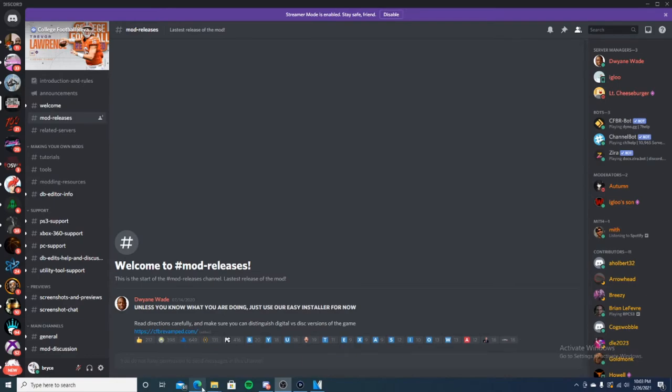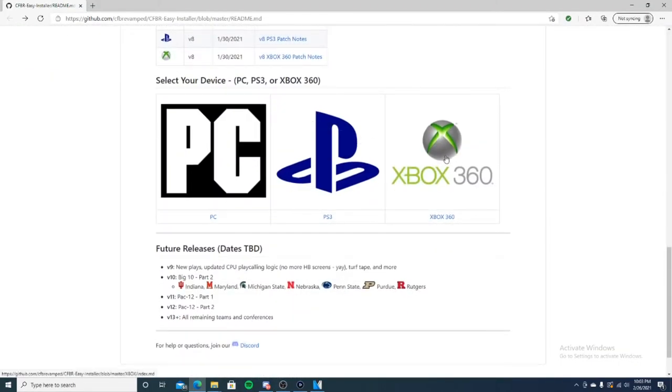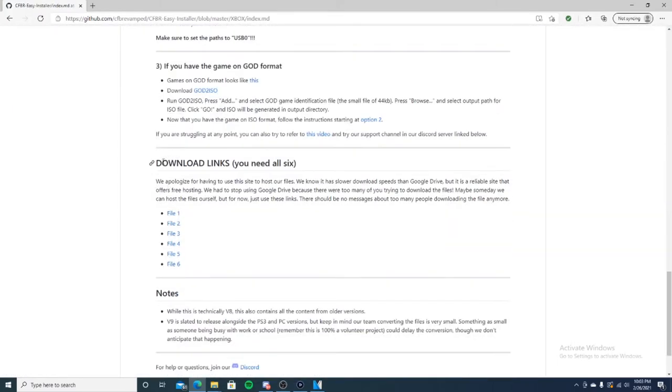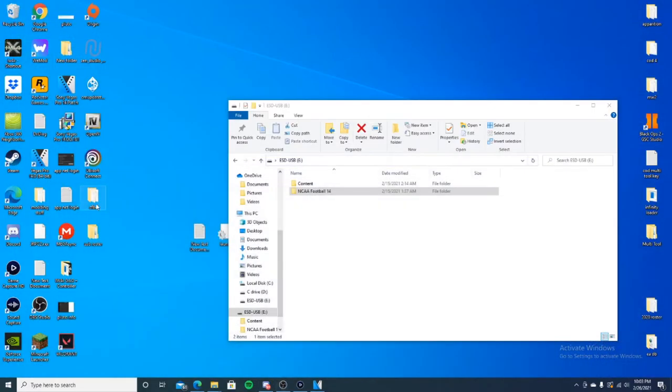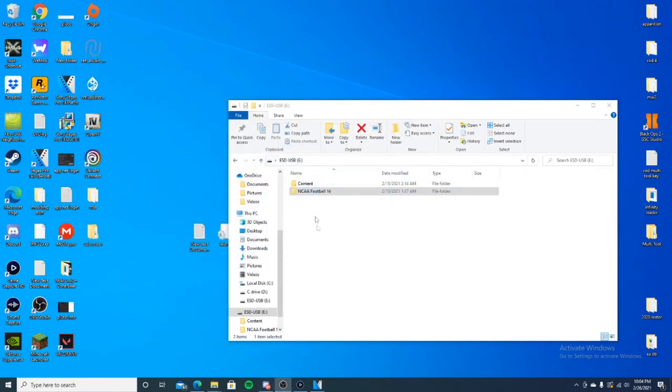I found the site through the Discord because I couldn't find it on my own. Go to modreleasescollegevillovervm.com and it'll take you there. Scroll all the way down to Xbox 360 and then scroll down to the download links. Like it says, you'll need all six — download all six of these files. You can put them anywhere on your computer. It's about five to six gigabytes total.